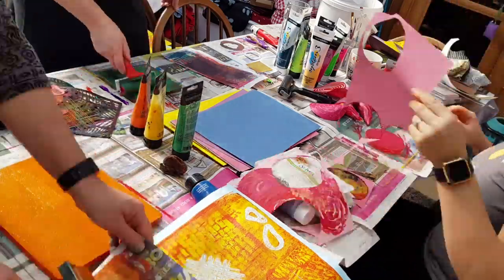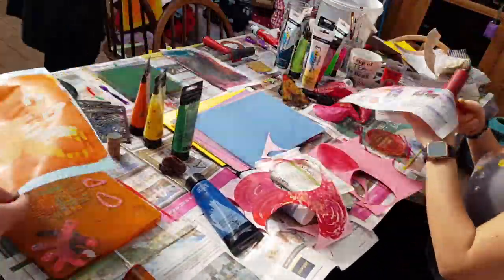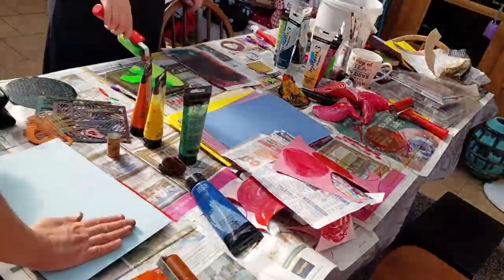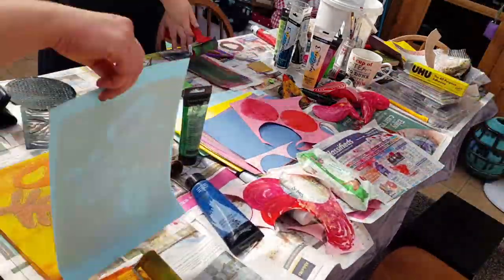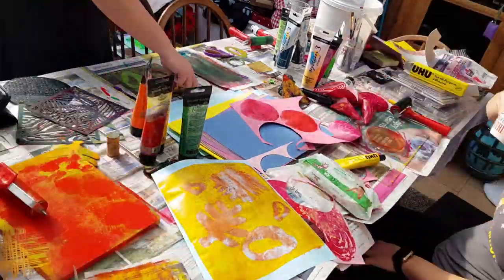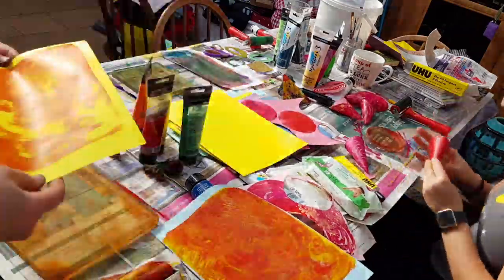I recommend doing layers when you use jelly plates because it looks so much better when you use two or three colors. You can create some really unusual-looking prints — almost like they've been made on a computer. I'd recommend it as a really good activity for children too because it's not too difficult for them, though the workspace does get lovely and messy!